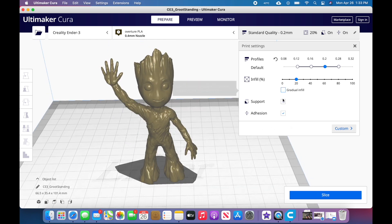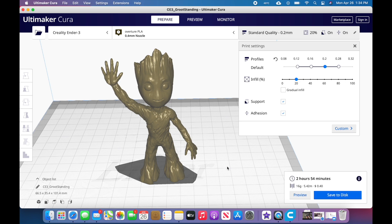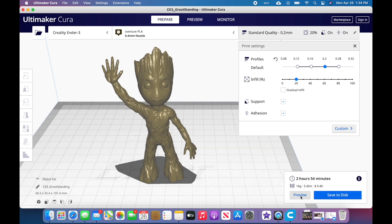I could slice it but I couldn't preview it. I've got basic settings done, so we'll go ahead and slice this. The slicing is done — we'll go to preview.